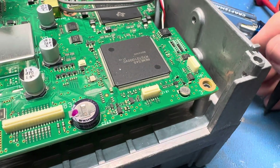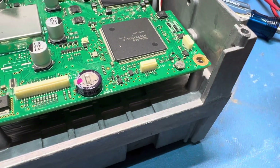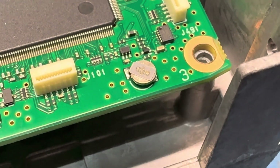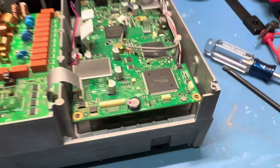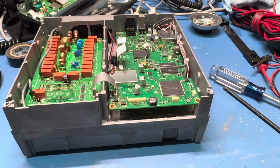If you have an ICOM 7300 that won't save the time the second you disconnect it from power, this little microscopic wart right here is your problem. That's a three-volt rechargeable battery, and they expect it to hold the memory for this. A little coin cell holder would have gone a long way.